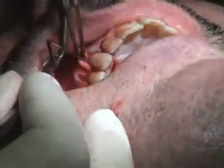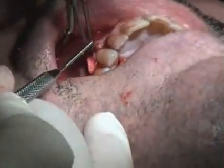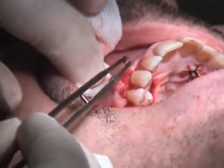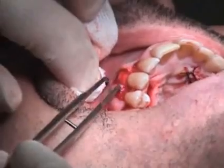Here we'll be placing our graft into position, just to check for its fit and size. The graft is going to be inserted within this PETA pouch, and it will be sutured into place.